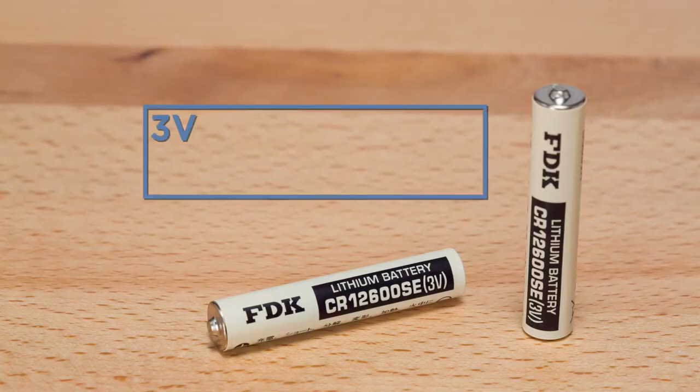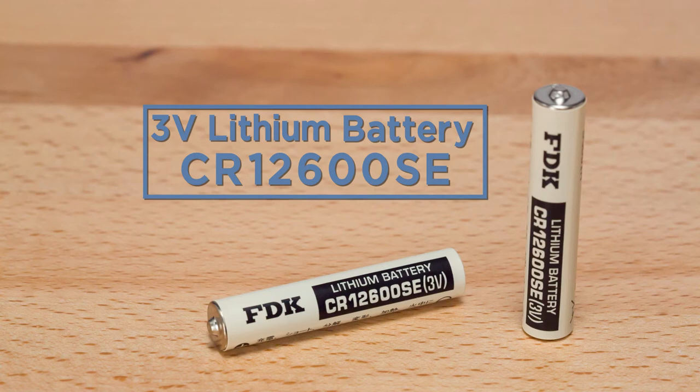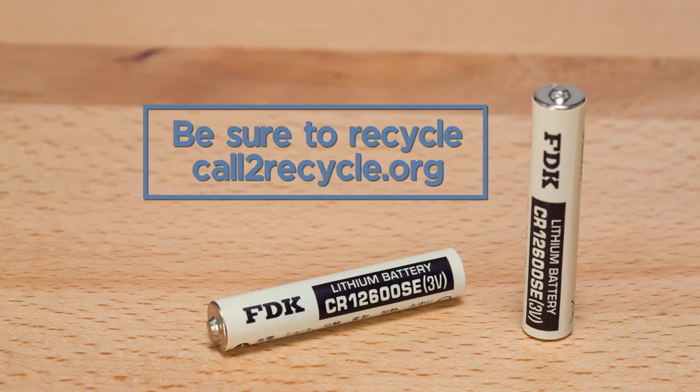Recessed door contacts use 3 volt lithium batteries CR12600, which can be purchased at any electronics retailer. Be sure to recycle your used lithium batteries in accordance with your state and local guidelines.